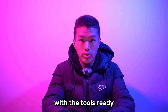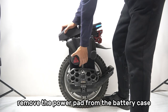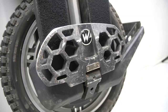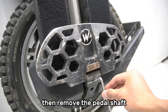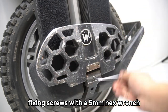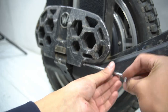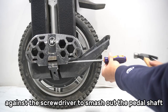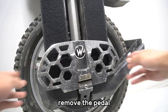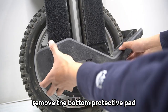With the tools ready, we can start dismantling the wheel. First, remove the power pad from the battery case. Then, remove the pedal shaft fixing screws with a 5mm hex wrench. Use the hammer against the screwdriver to smash out the pedal shaft and remove the pedal. Remove the bottom protective pad.